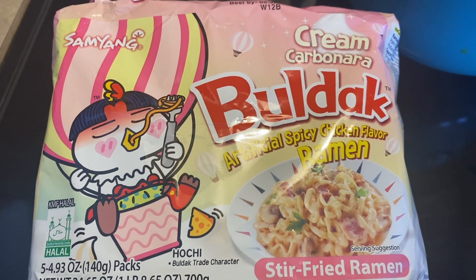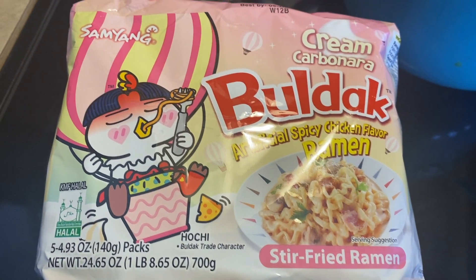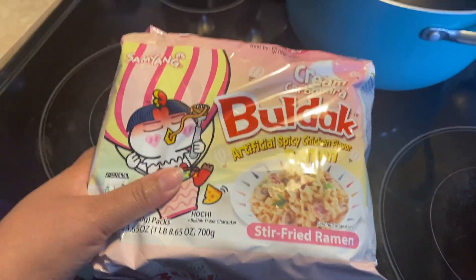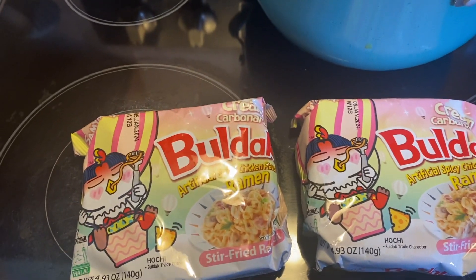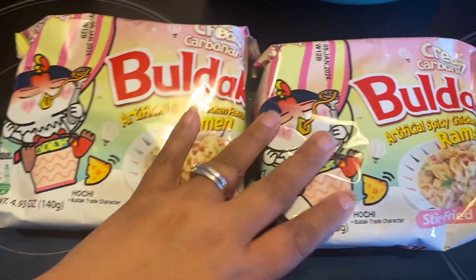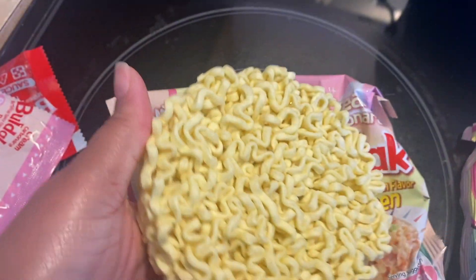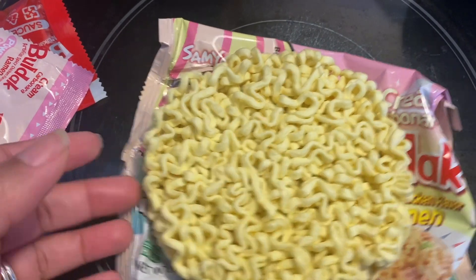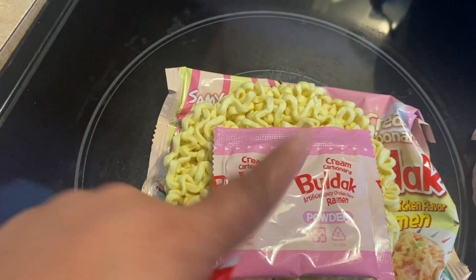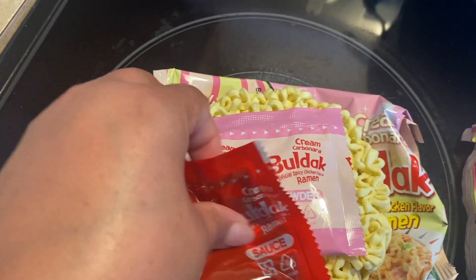Here's the ramen we're trying today — the Cream Carbonara Bull Duck artificial spicy chicken flavor. This is a creamy carbonara version of the carbonara ramen, spicy, but hopefully not too bad. When I saw these I had to get them because the package is pink and it's something new to us. The individual packages come with two packets: a cream powder and a spicy sauce, but no vegetables.